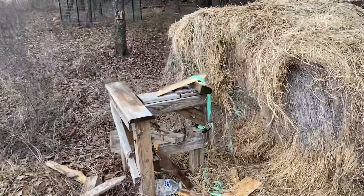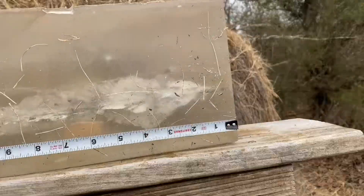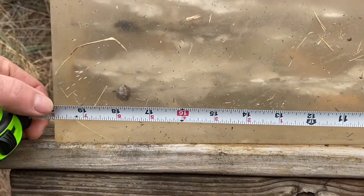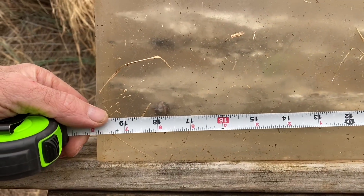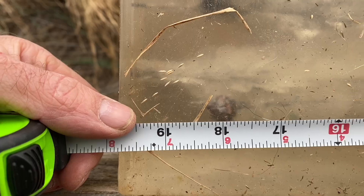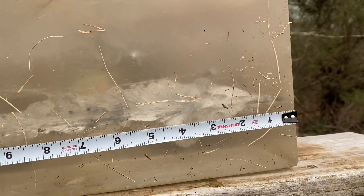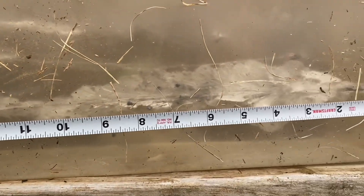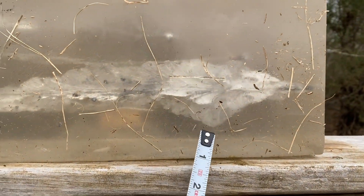Once again, I shattered the board that the ballistic gel was sitting on. This is what that wound channel cavity looks like. I got about 18.5 inches of penetration — just a hair more than the first shot. That piece of wood didn't really change things a whole lot. That stretch cavity still looks real impressive without the wood in front of it.